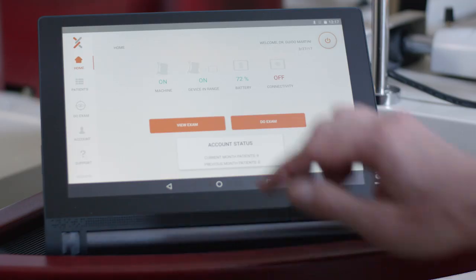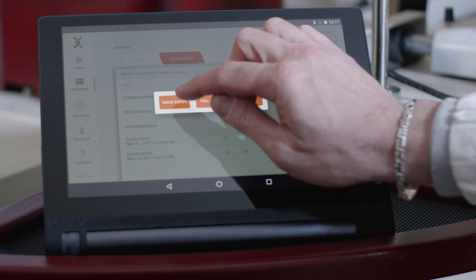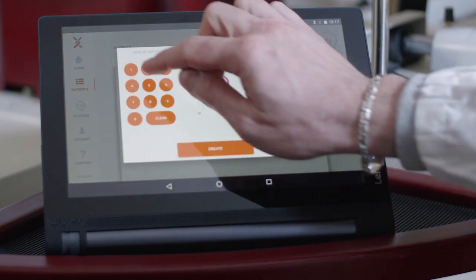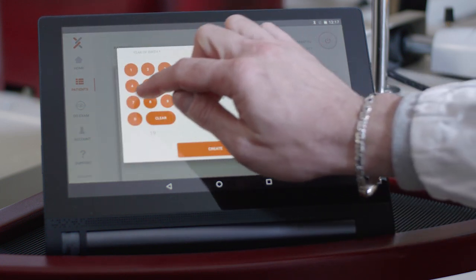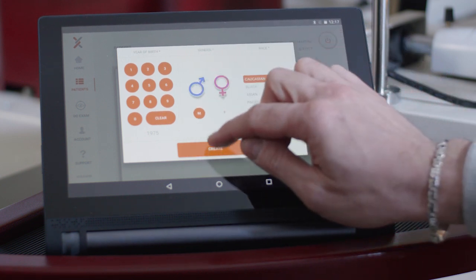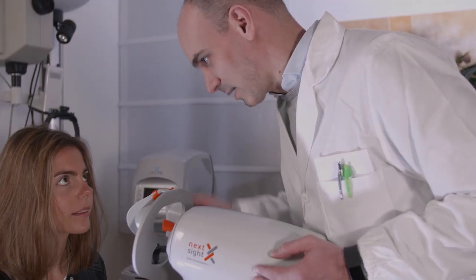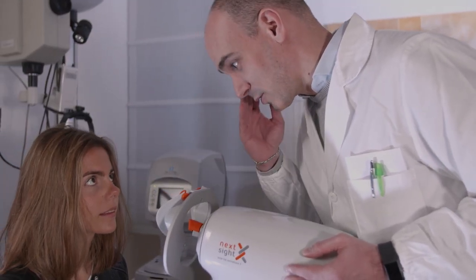Entering the required information about a new patient is quick and simple. During the examination, the patient places his or her forehead and cheeks against the orange pads on the face rest.